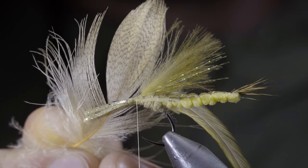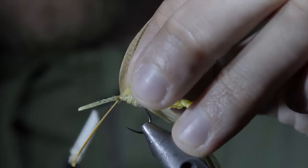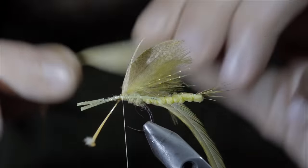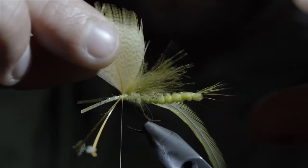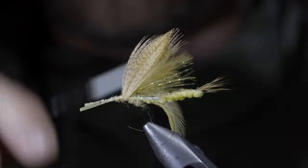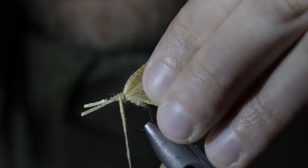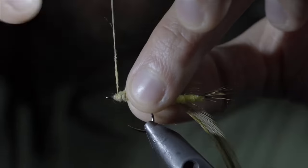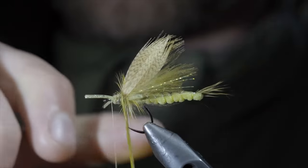Next, we'll grab some wood duck or dyed mallard flanks, pulling the fibers backwards and stripping the excess free. This should leave you with two tips. We'll start by securing the flank to one side of the fly at a 45-degree angle and then doing the same to the other side, securing them both tightly in place. To help prop them upwards, we can also take a few thread wraps behind them and snip the excess free. We'll create another dubbing noodle and use this to wrap it behind our mallard flank to continue to help prop it upwards. With this complete, we'll continue dubbing the body until we reach the hook eye. Next, we'll grab our saddle hackle and begin to hackle it forward — first behind the mallard flank, between it, and then continue hackling until you reach the head of the fly.